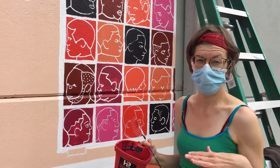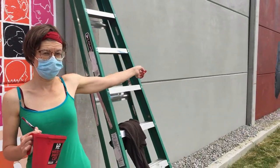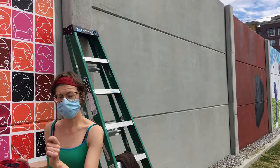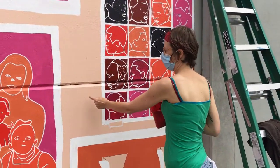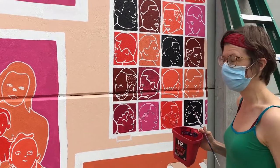The first thing we did is we primed the wall. You can see next to us what the wall looked like before we got here. We primed it and then we got this color paint and just coated the whole wall with this color as our background color.